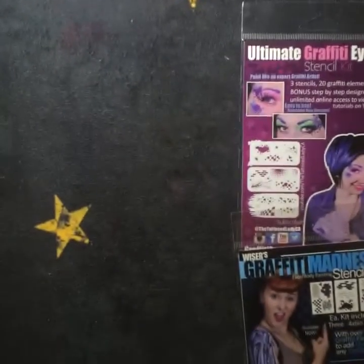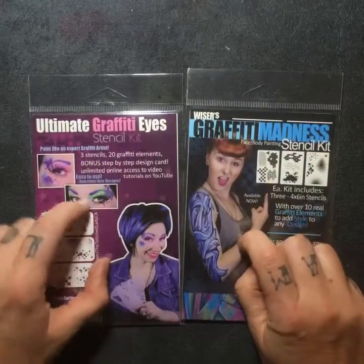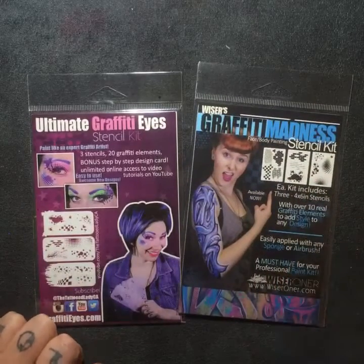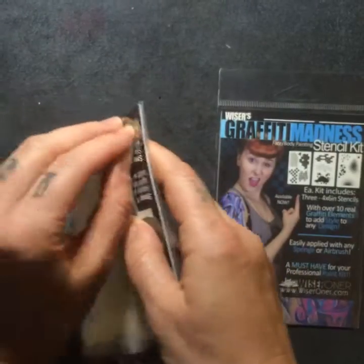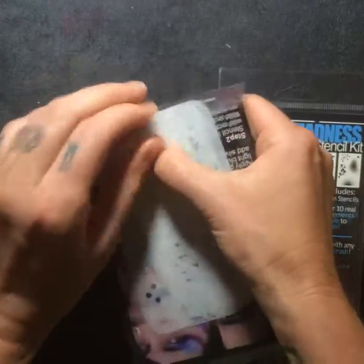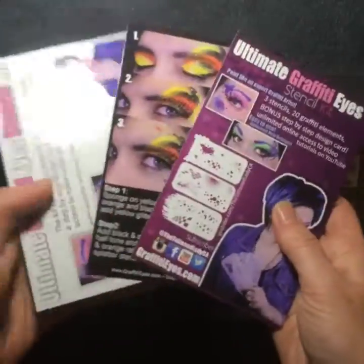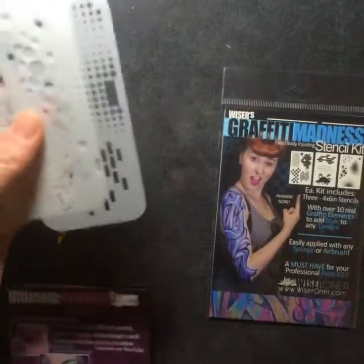So what I'll do is I'm going to flip this camera around and just show you guys what the kits look like. Now, okay, so Ultimates and Graffiti Madness. Both of them have three stencils in them and they come with art cards. Let's just open it up like as if you got it in the mail today. We've got a bunch of different step-by-step cards, different designs, and the stencils.